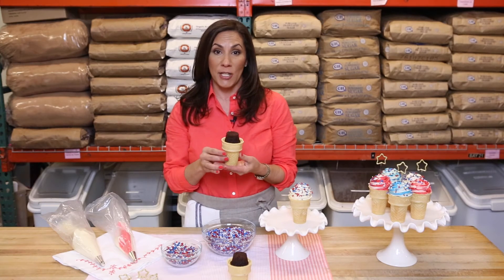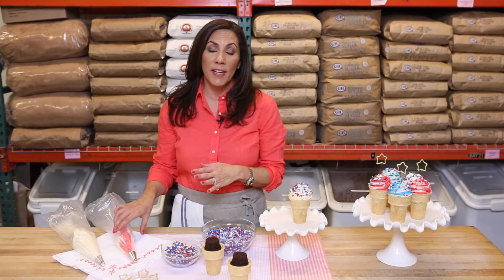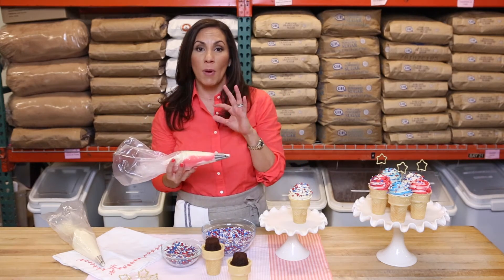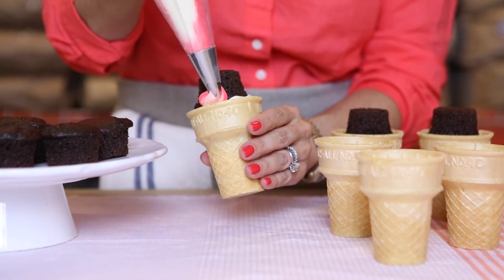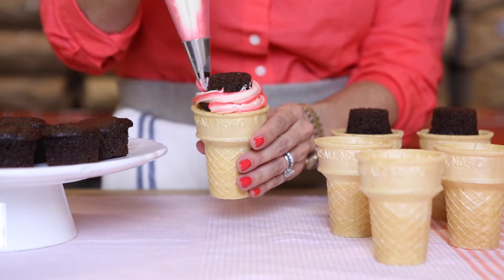It's now time to decorate our ice cream cone — this is where the fun begins. I have a piping bag of sweet vanilla frosting with a little bit of red or blue frosting mixed in. I add a small dollop of red or blue to the piping bag, and then a larger amount of sweet vanilla frosting to create a festive 4th of July swirl. Start on the edge of the ice cream cone and pipe a rosette of frosting around the cupcake, releasing at the top.